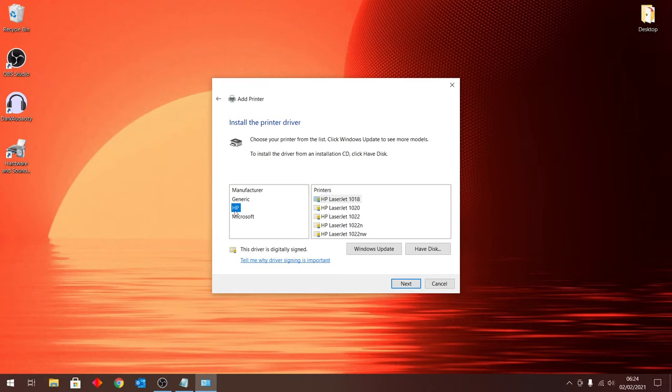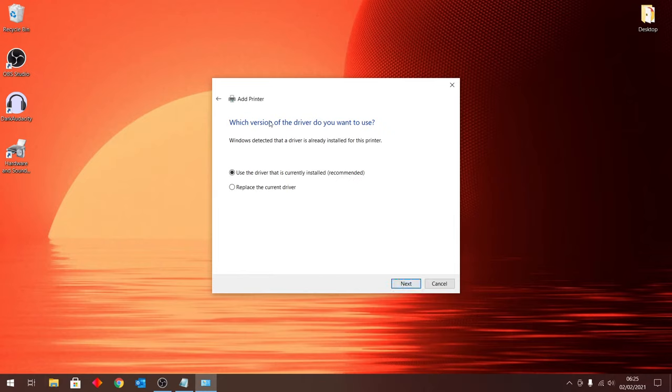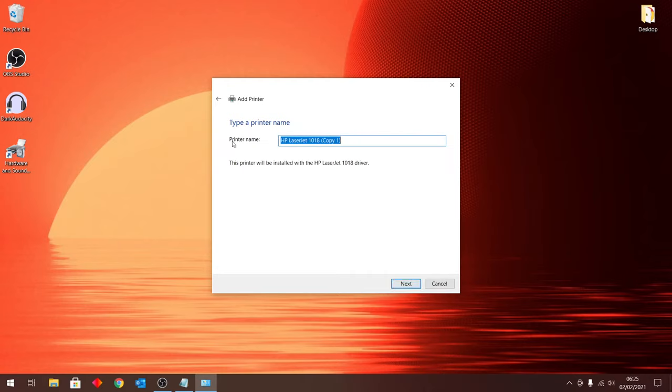Select the printer model you have. Since my printer is already installed, I already have HP and HP LaserJet 1018 in the list, so I don't need to reinstall it. I'll click 'Use the driver that is currently installed' and click Next. For you, it will install the first copy — that's all you need to specify the port and install your driver.